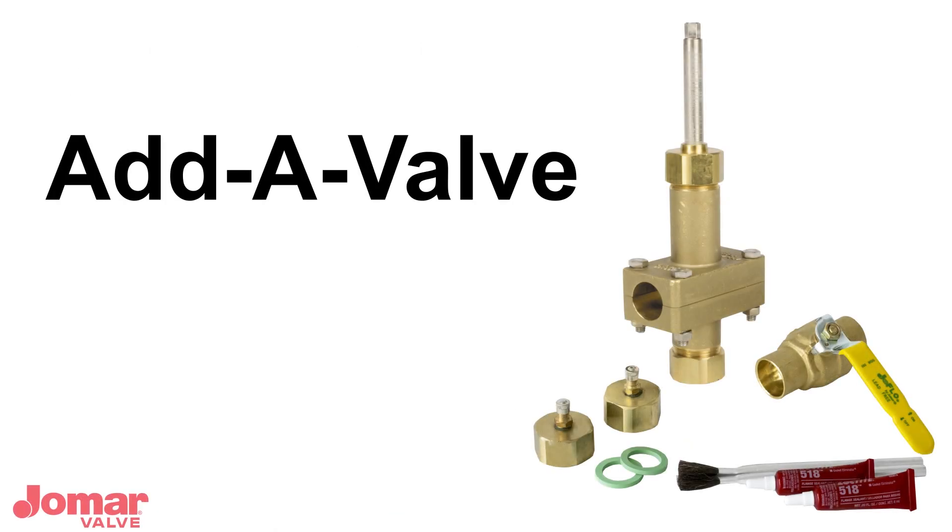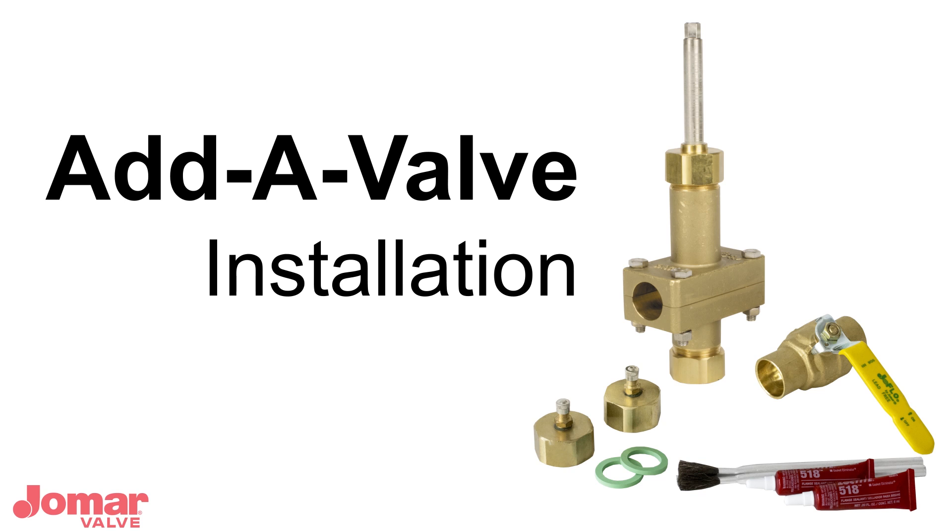Congratulations on your new AdiValve! AdiValve is used to shut off a pipeline to make emergency repairs, install an isolation valve, or create a hot tap before a new branch. AdiValve avoids costly shutdowns and time-consuming line freezing in just 30 to 60 minutes.